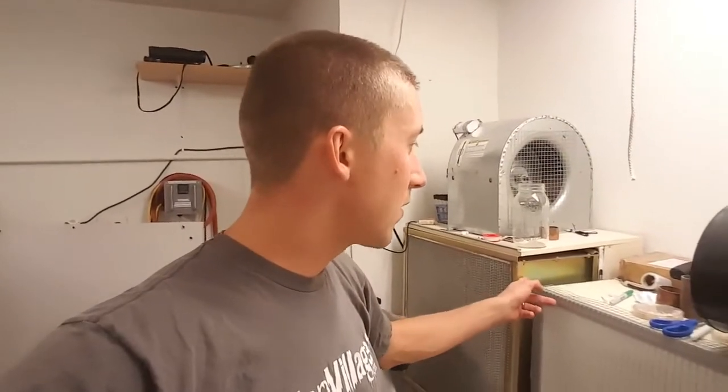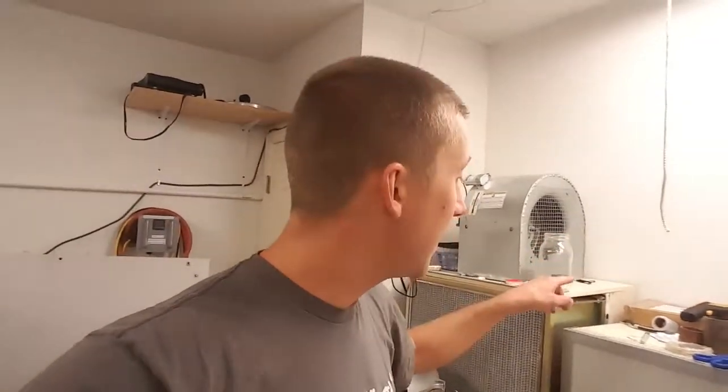This HEPA filter is over a year old. I've already changed the pre-filter once, and when I changed it the first time it was pretty dirty. I'd much rather clog up a $15 or $20 pre-filter than the HEPA, which is about $150 — and this one was about $130.